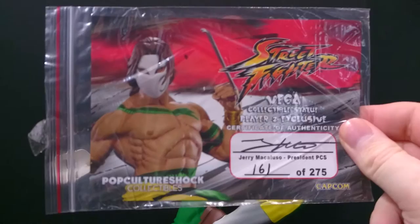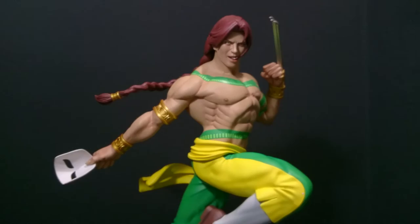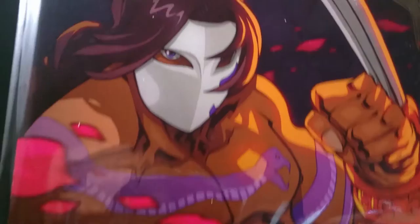Let me quickly go over what we get in the box. We get the white gloves as usual — a Pop Culture Shock favorite. And we get our certificate of authenticity. Only 275 of these — number 161 — signed of course by the man himself, Jerry McCalla.